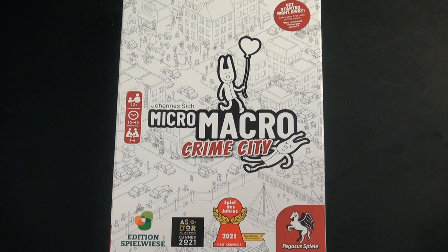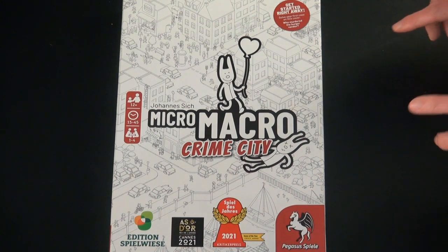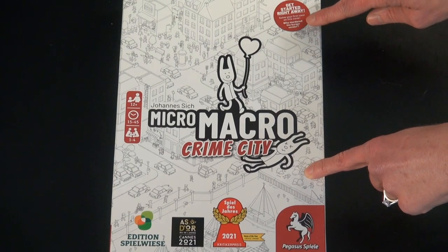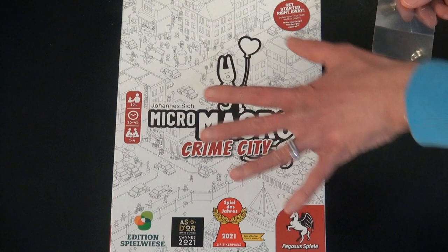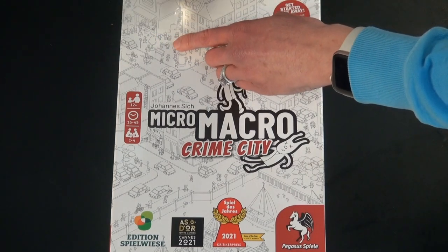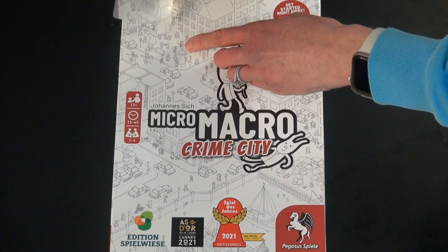To start, I don't want to spoil any of the cases inside of the box, so we're going to work together to solve the case that's on the cover of the box. You're supposed to figure out who murdered the burger vendor. First, you look around, you find the burger sign, you see the burger vendor working — and I know this is difficult to see in the video, it's difficult to see in real life as well. It is tiny.